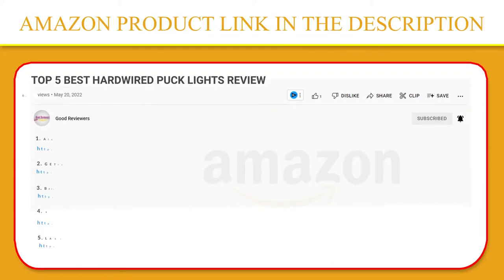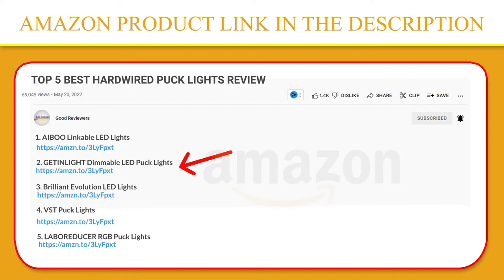LEDs are definitely an investment because they last years longer than incandescent and fluorescent lights. If you like this product, please click the link in the video description for a better price and original product.